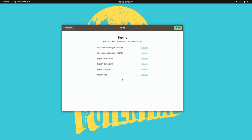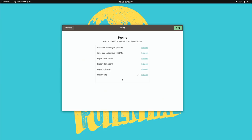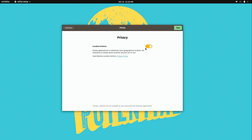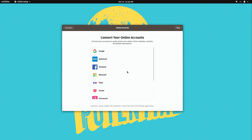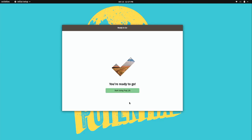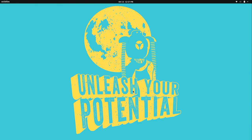At the welcome screen I'll click next. I'll select the default typing experience — English — and location services are currently enabled, so I'll leave that as default. We also get an option to log into online accounts like Google, but I'm going to skip this. If you're installing fresh, you'd see a screen to create your user account, but since I already created one, I'll just click 'Start using Pop OS.'